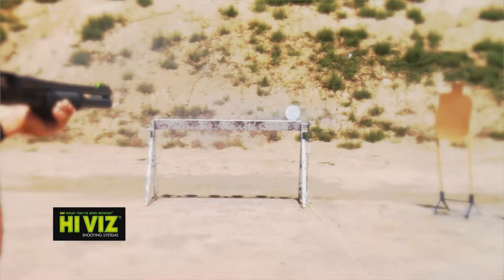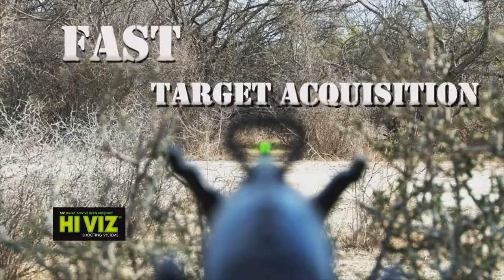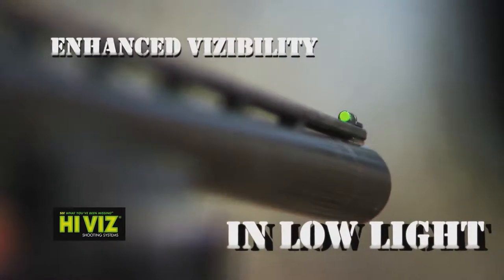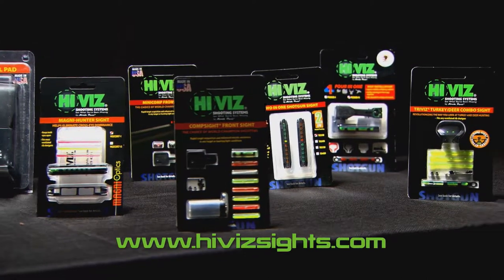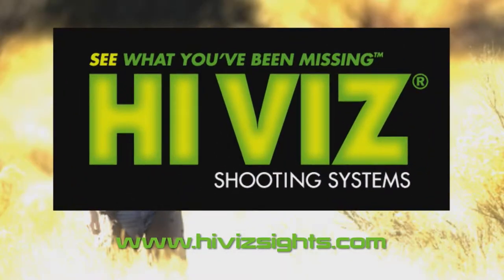Experience Hi-Viz — a brighter sight picture than standard sights, giving you an immediate, more successful shooting performance. Hi-Viz lets you see a dramatic contrast between the target and the barrel for a more intuitive aim that delivers instant results. Our light pipes come in a variety of shapes, sizes, and colors designed to be seen in a variety of conditions. With our broad line of sights, you'll see your marksmanship dramatically improve, bringing more fun and confidence into every shooting experience. Shoot more accurately. Enjoy the sport. Choose Hi-Viz.